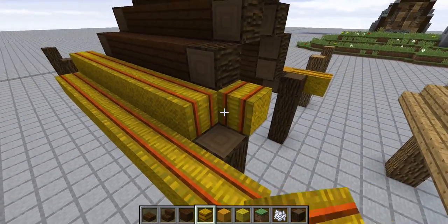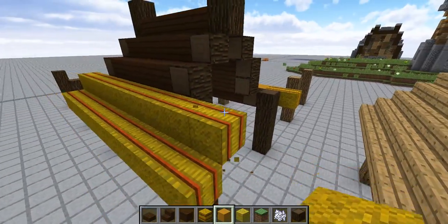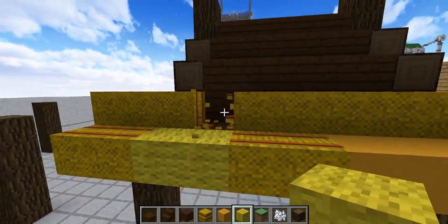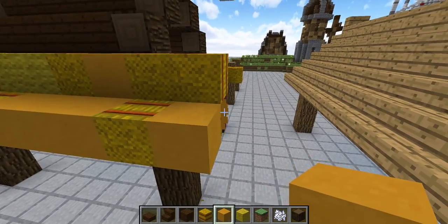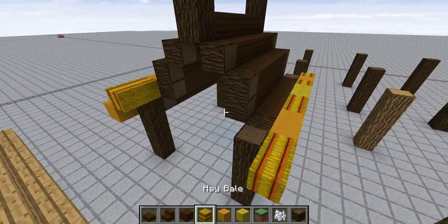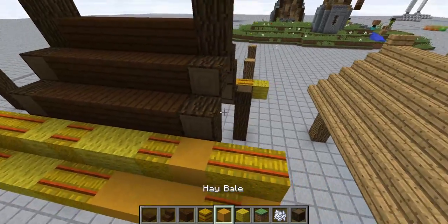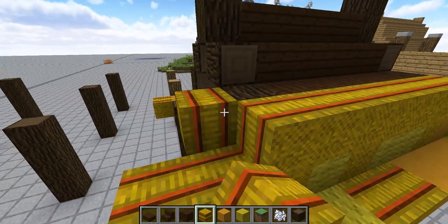Regardless, we're going to thatch up our roofs here. We're going to texture these up with our yellow wool and yellow stained clay so that we get a little bit more of a rough texture to it. This will change with yellow wool, just because. Now the planks are going to go — they're just for reference right now, as far as that is concerned.